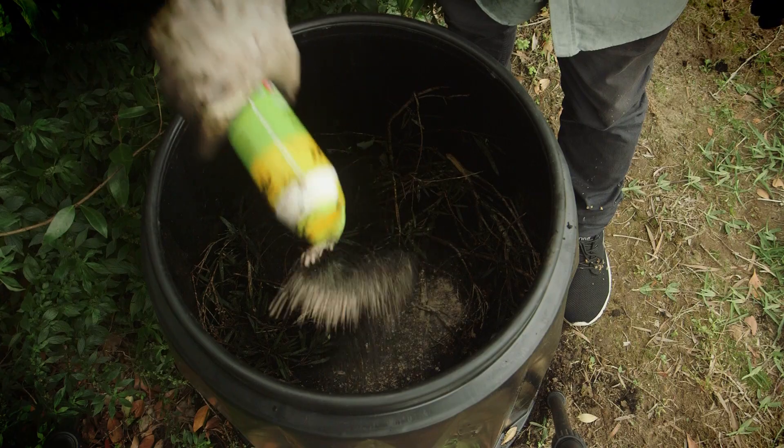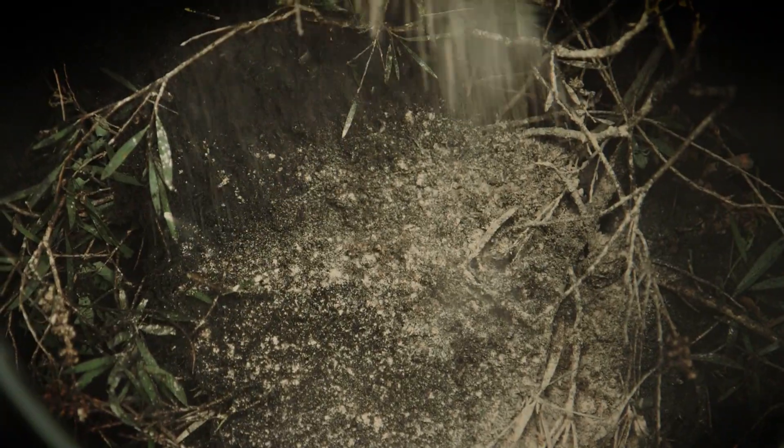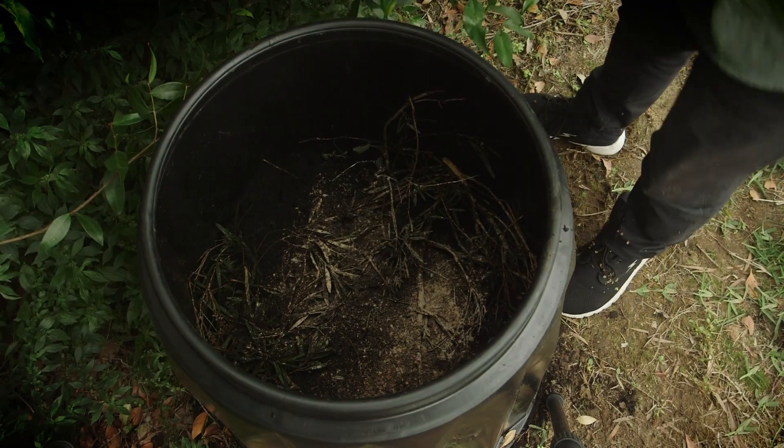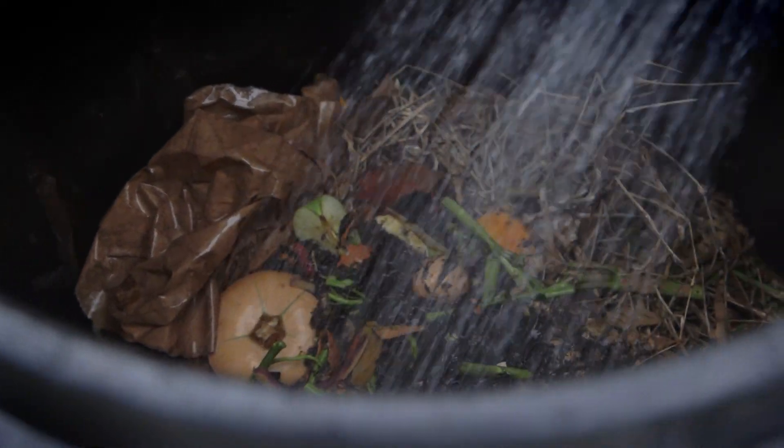Another weekly operation is to add about a teaspoon of worm farm and compost conditioner to sweeten the mix and stop it becoming too acidic. Remember to keep the moisture up every week. Finally, use a compost blanket to keep that moisture in.